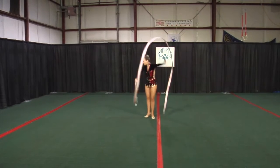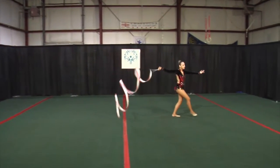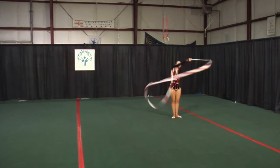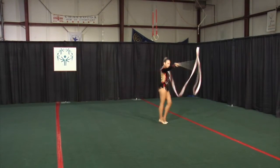Small jumps with figure eights. Turn. Grapevine steps. Grab the end of the ribbon. Horizontal figure eights.